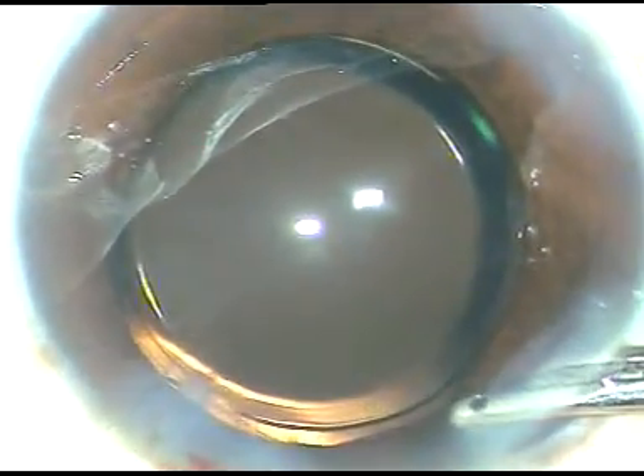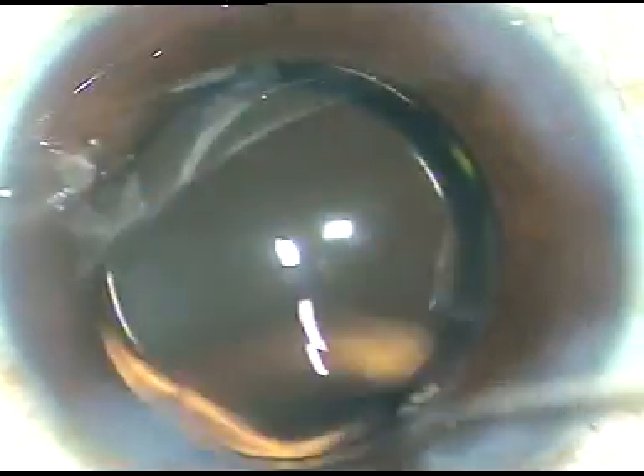That's it — we form the anterior chamber and conclude the surgery. I hope this video will help you in developing your surgical skills. Thank you very much for your attention.